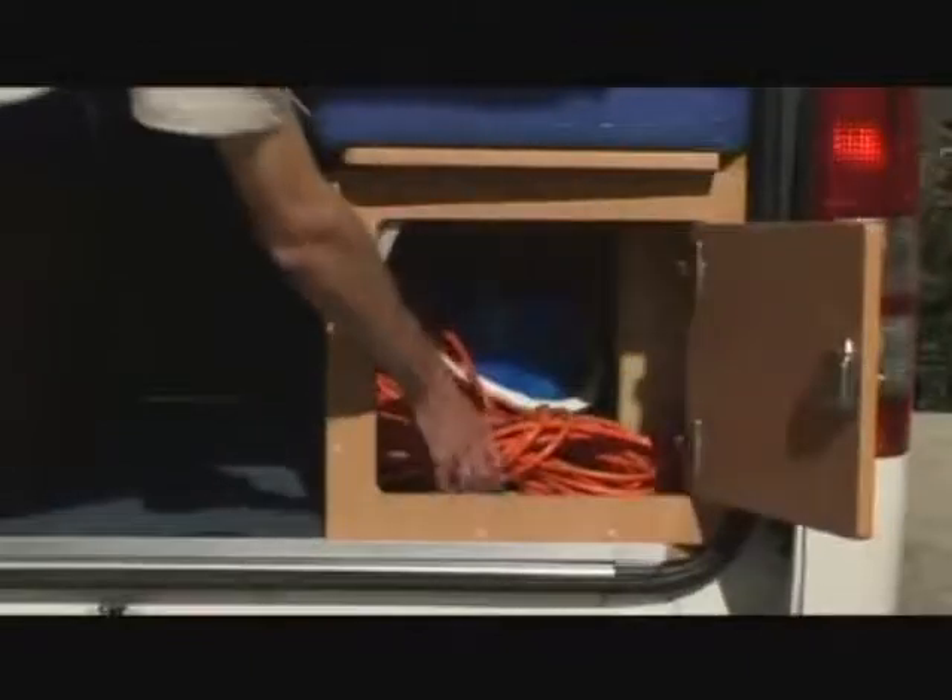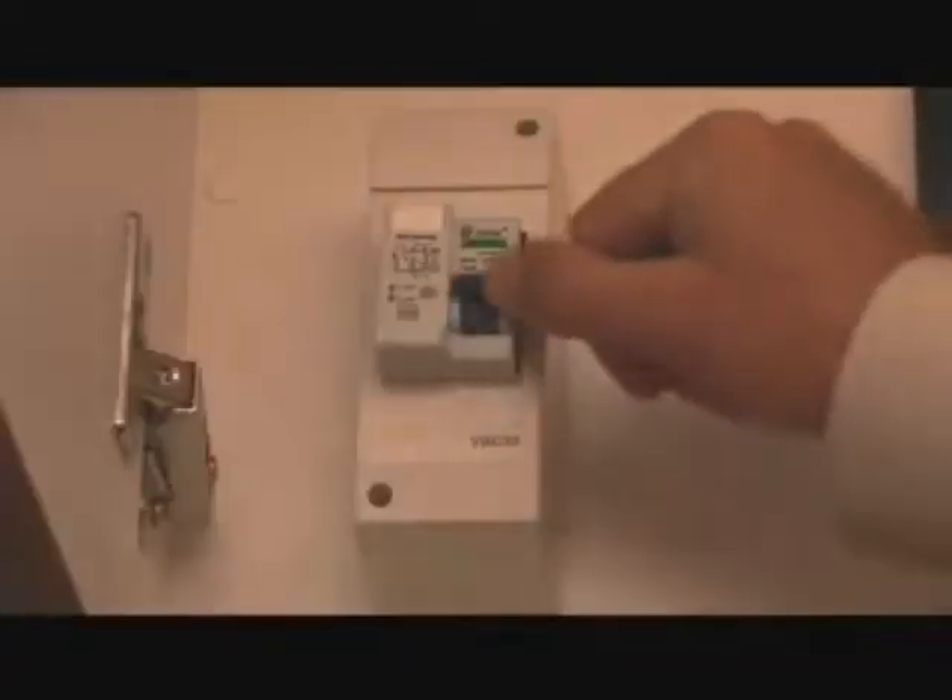To connect to 240 volt mains power, use the supplied extension lead to the plug-in fitting. Your campervan should only be connected to circuits rated at 15 amps, with a large earth pin like this. The Apollo high top is fitted with a circuit breaker. If the circuit breaker trips, turn off all appliances and reset it by switching it back on, then turn on your appliances.